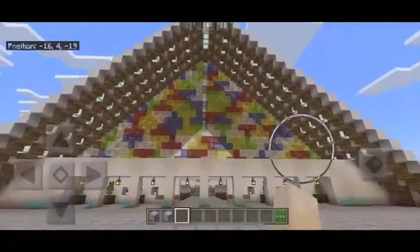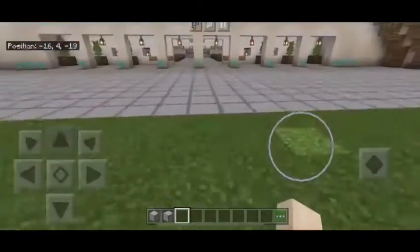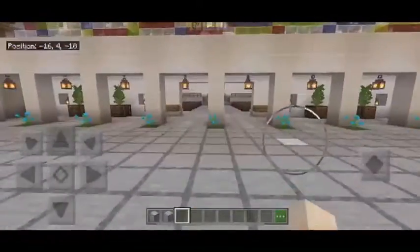This is the cardboard cathedral. As you can tell, the front of it has a large stained glass window with images etched on it from the previous church.